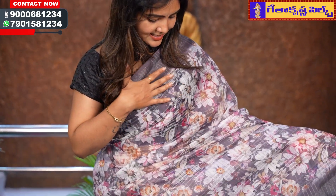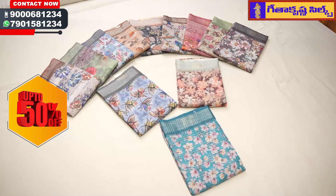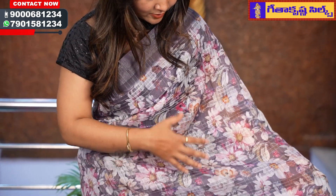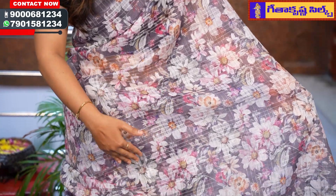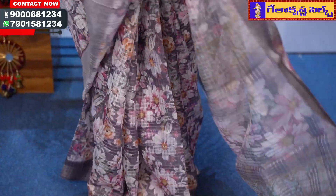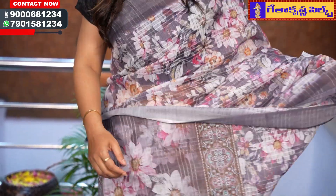First, we will show you the sari. The top and bottom border is a greyish combination with a silver border. The sari is a brownish combination with a top and bottom border. We have a floral face with multi-color combination. We have flowers and a complete floral look. We have a floral blouse — it is a brownish combination with a floral blouse. This sari is for 625 rupees.